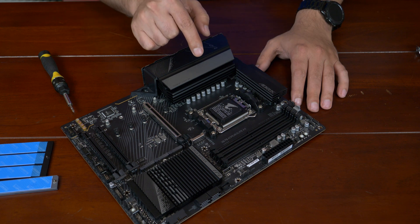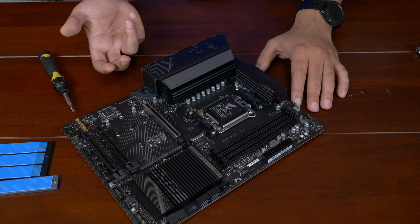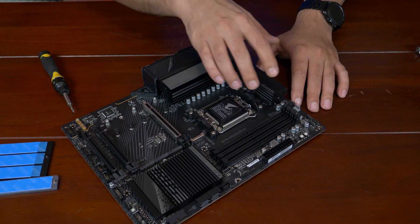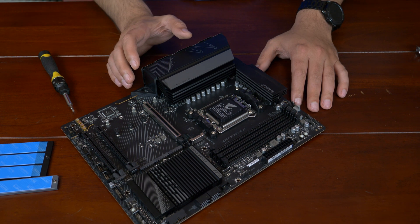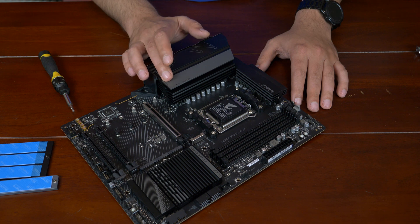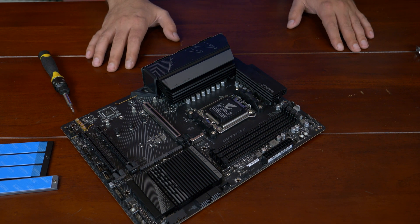Here's the interesting part. The 16-phase VRM — first off, it's an 8+8 design, which some call twin. It's basically 8 PWM phases going out to 16 power stages — no doublers or anything like that. So you have 8 PWM phases, and then each PWM phase goes to 2 power stages. The power stages are rated, I believe, 70 amps for the CPU. And then for the SOC it's 60 amps, and then 90 amps for the miscellaneous. That seems like an interesting configuration.